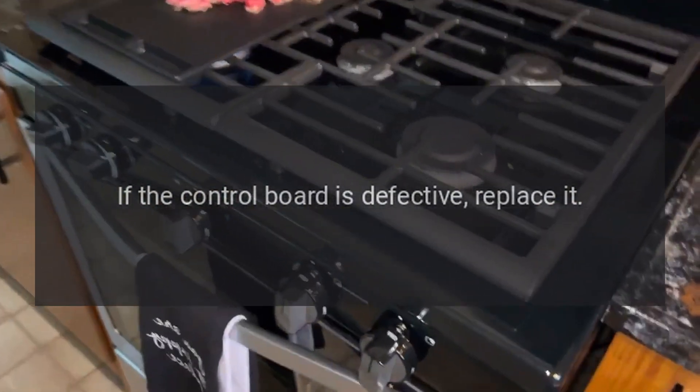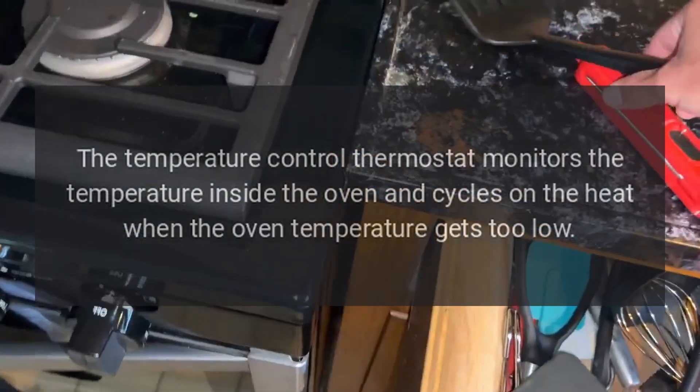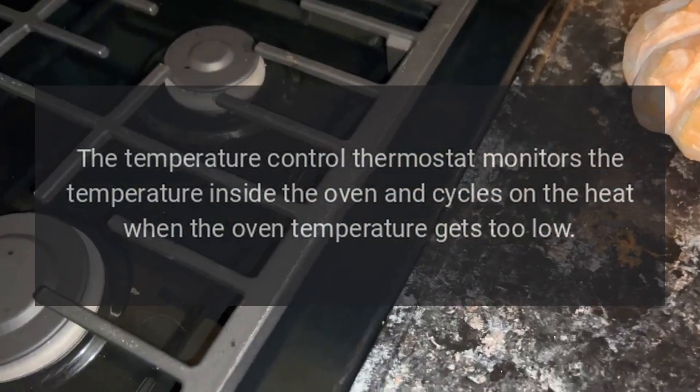If the oven continues to heat after it is turned off, the control board is likely defective. If the control board is defective, replace it.